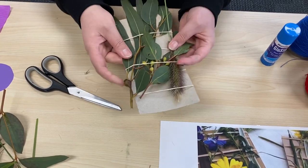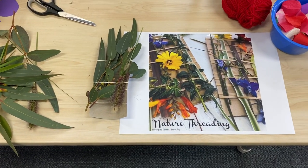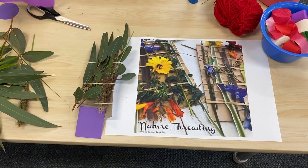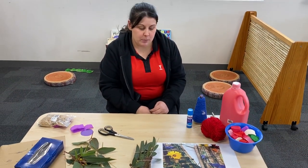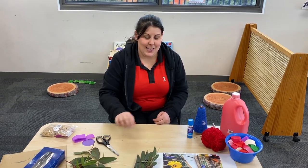If you like, you could add streamers in there, or a photo of you and mum at the bottom. And you have something nice to give mum for Mother's Day. We'd love to see what you've created, so please send us some photos through. And enjoy — bye bye!